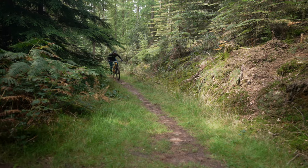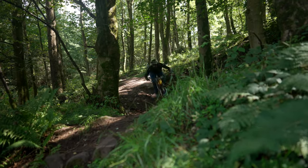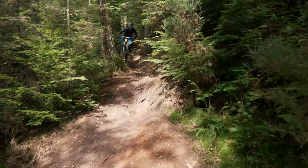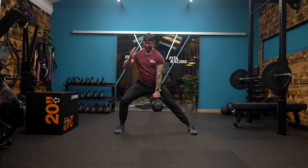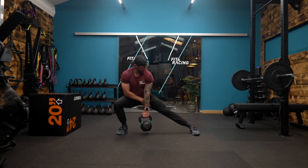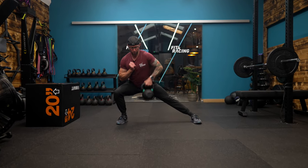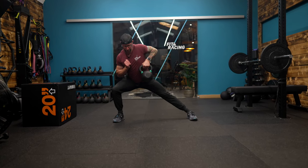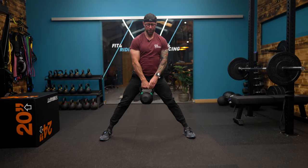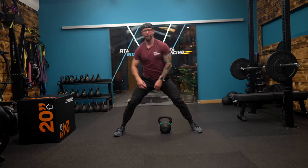Training for mountain biking doesn't always start with absolute strength or mobility and functional movement. There's somewhere in the middle where we can start training to just be a better athlete. A cossack squat has great benefits for hip mobility but also strength, and we can twin that with an upright row on one side to get super benefits throughout the body — control, strength, and mobility — all the things to help you be a better mountain biker.